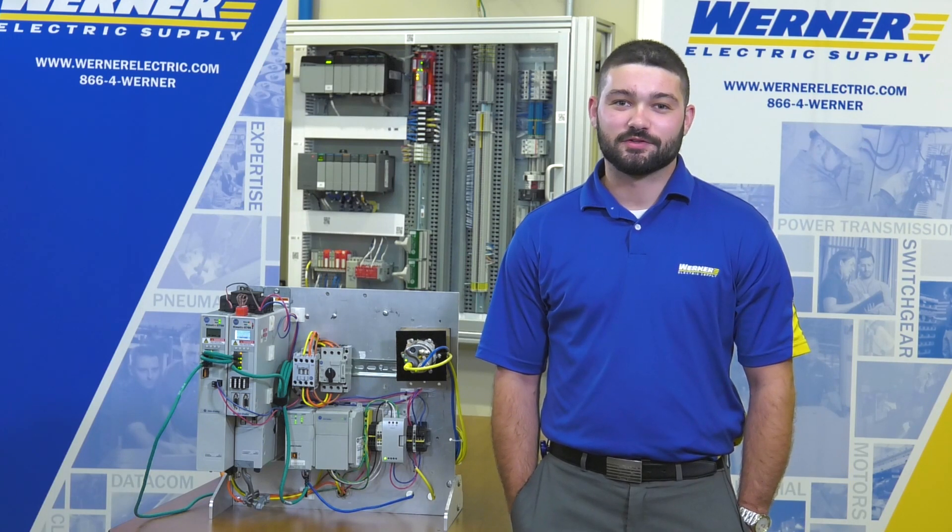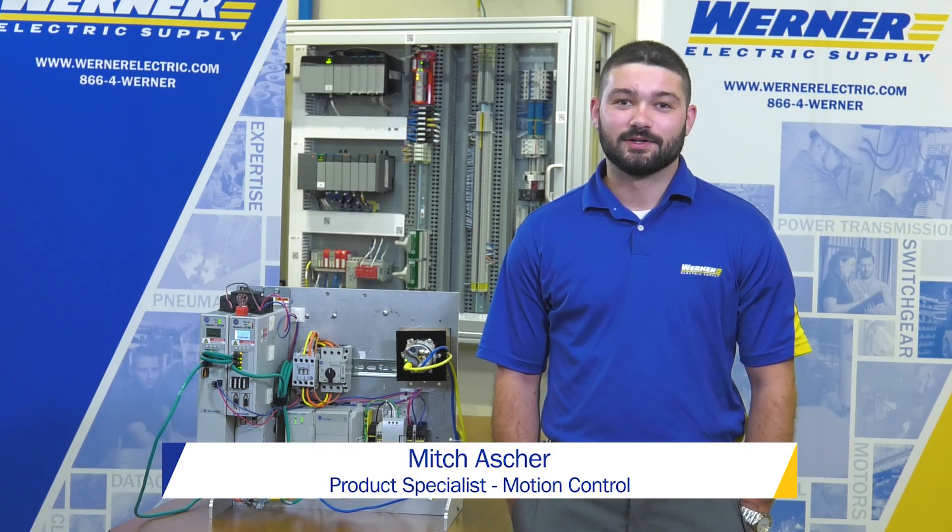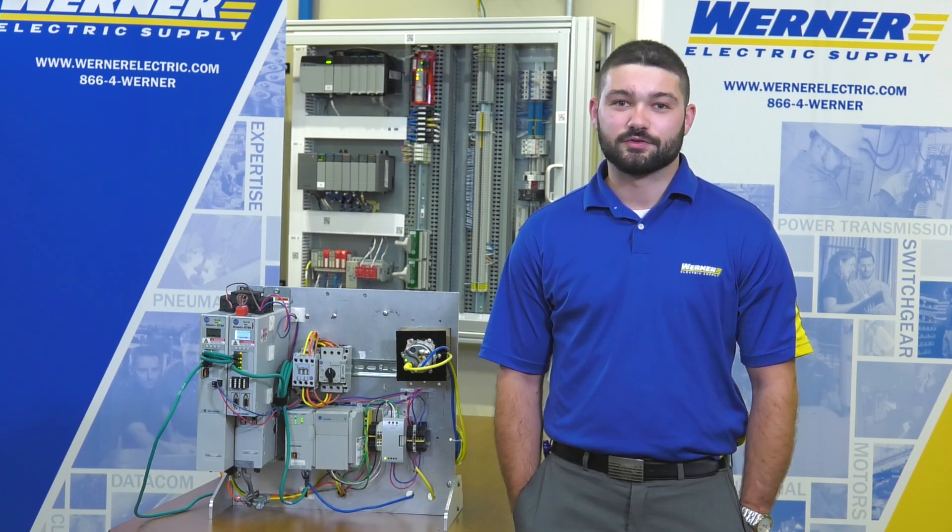Mitch Asher, product specialist for motion control. Today I'm going to talk about how to install a Kinetics 5700 servo drive.